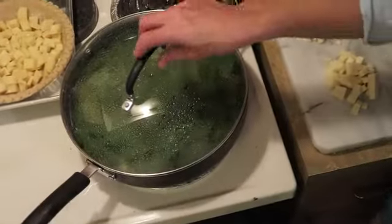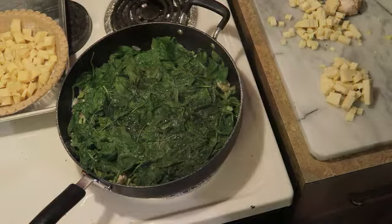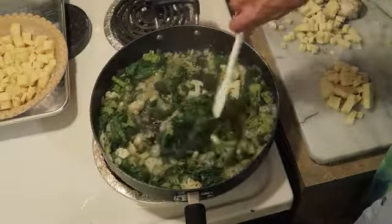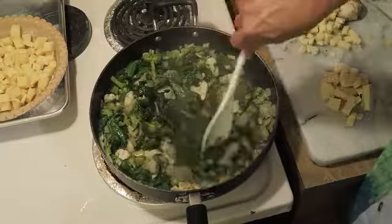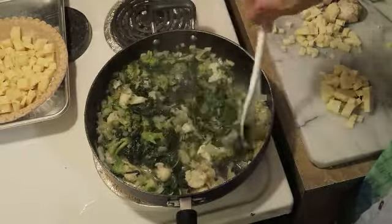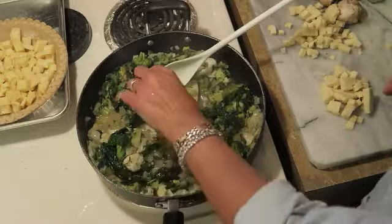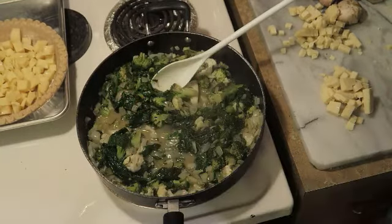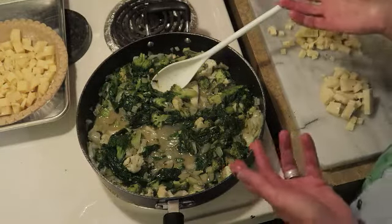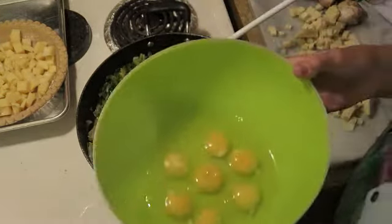My spinach has wilted so I turned it off. I'll give it a stir — it's fine if it cools down. Do you see how the spinach turned into almost nothing? Go ahead and taste one of your vegetables and see if it needs salt, pepper, or whatever — you want this to be well seasoned. I think it's seasoned perfectly, but do it to your taste.